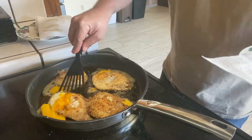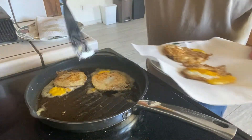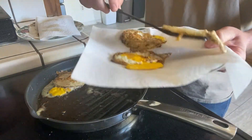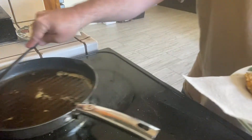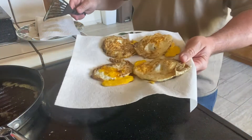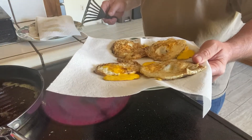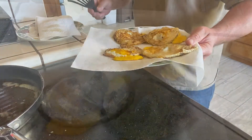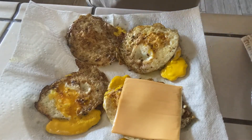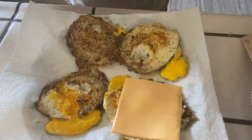Okay, these bad boys are looking just about right — one, two, three, four. Get my skillet off heat. We're gonna get a little bit of the ooey gooey cheese on these while they're still hot so it'll melt. Serving them up for the boys and the wife — taste test time.